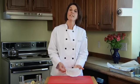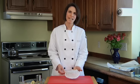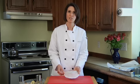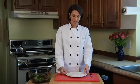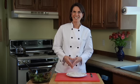Once you have your packets done, they go on a baking sheet in the oven at 350 degrees for 10 to 15 minutes, depending on how thick your fish is. This is a fairly thick portion of salmon, so I'm going to bake it for 15 minutes. Here's how the fish looks when it comes out of the oven. You could take the fish and the vegetables out of the packet and put them right on the plate, but I think it adds a little bit more drama to serve it right in its packet.